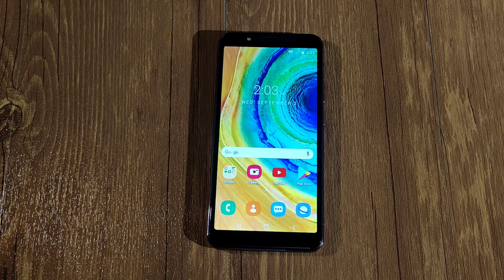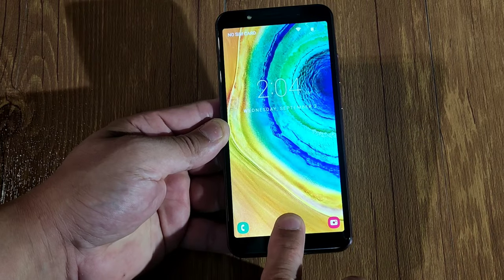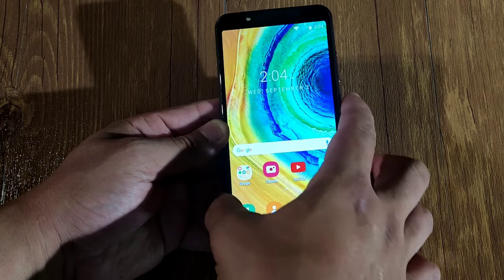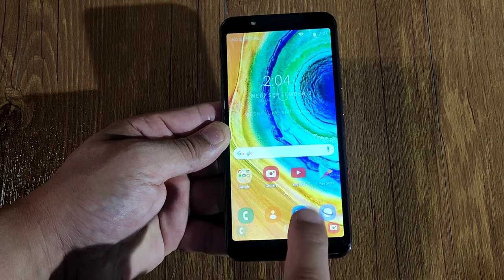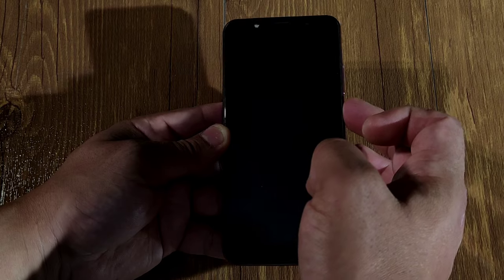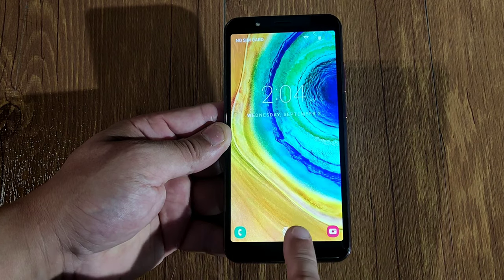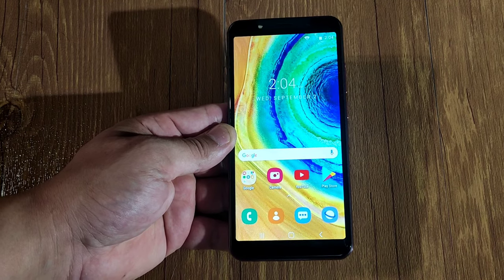This phone comes with fingerprint unlock and face unlock. I keep trying to set up face unlock but it does not work — it keeps crashing on me. For the fingerprint unlock, let's check it out right now. It opened! Let's see if it works on another finger — yeah it does, so I think it's fake. Tried another finger — yeah, the fingerprint unlock is fake.